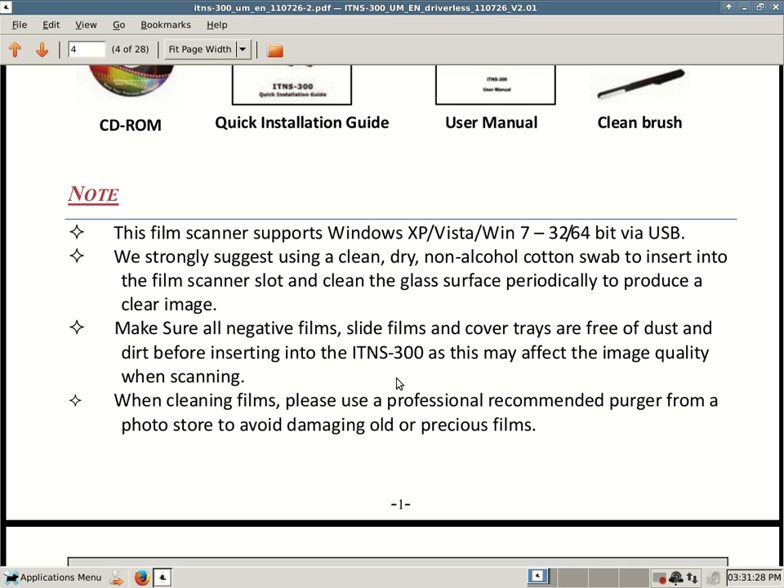If you're not familiar with how to install drivers or software using Windows compatibility mode, that's a different video — you could go to Google and search for something like 'compatibility mode, how to install a device using Windows compatibility mode.' Or if you already have that software installed but your ITNS 300 scanner does not work on Windows 8, you could right-click the scanning software, select Properties, and then go to the Compatibility tab.